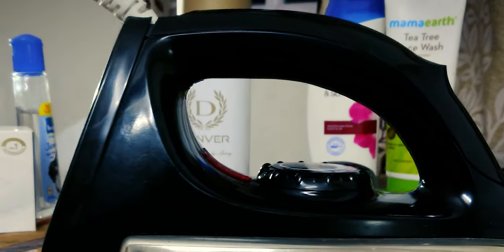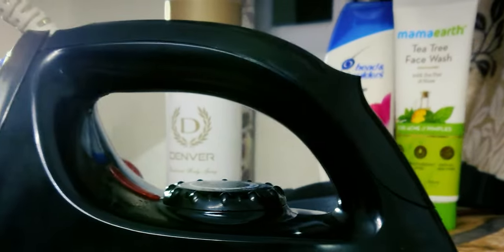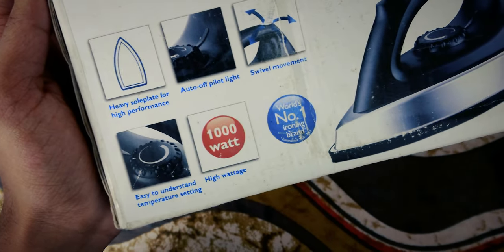Hi everyone, welcome to this unboxing and overview of the Philips GC181 iron box. Let's kick things off by taking a look at the packaging, showcasing its key features: 1000 watts, a heavy sole plate, modern design, and an easy-to-use experience.